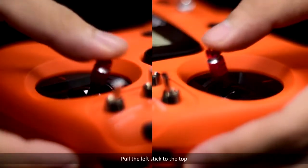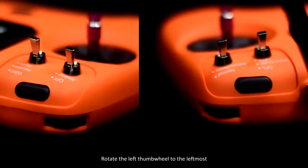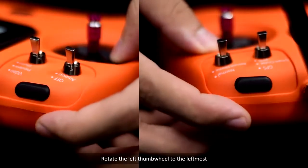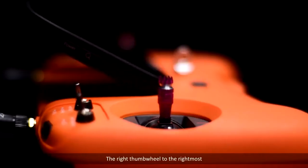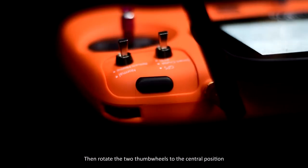Pull the left stick to the top, the right stick to the bottom, then release the sticks. Rotate the left thumb wheel to the leftmost, the right thumb wheel to the rightmost, then rotate the two thumb wheels to the central position.